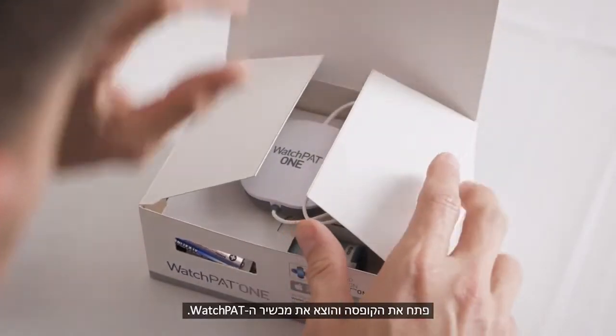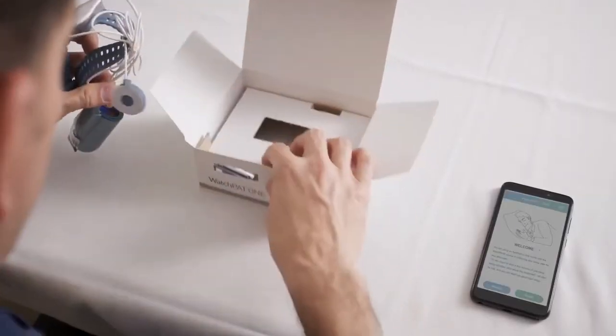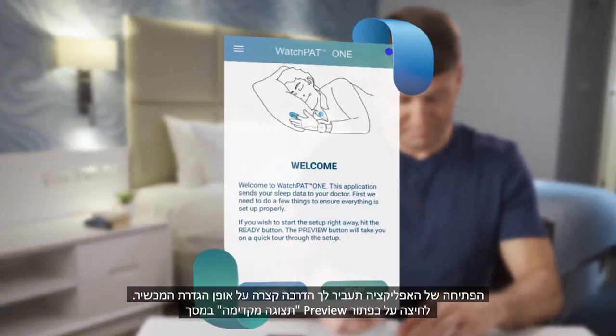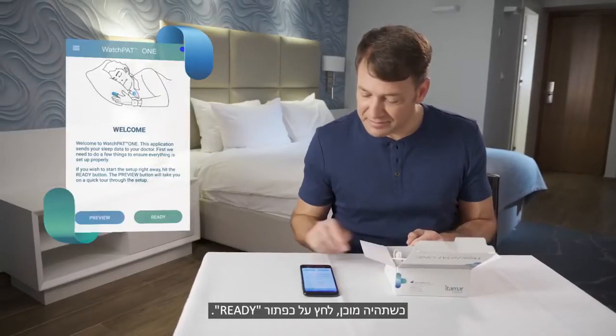Open the box and take out the WatchPat device. Pressing the Preview button on the welcome screen of the app will take you through a short tour about how to set up the device. When you are ready, press the Ready button.